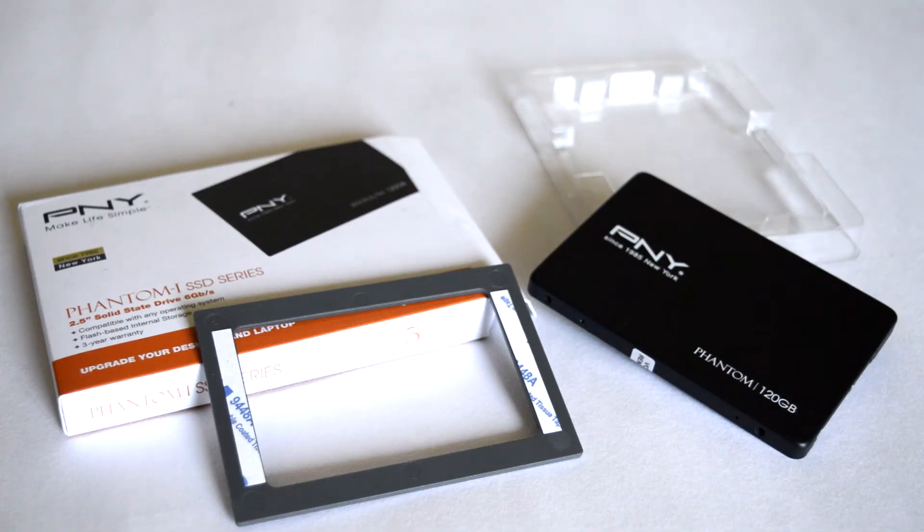Inside the package, along with the drive, you get a 2.5mm spacer for increasing the thickness of the disk to fit in some laptops that originally came with 9.5mm thickness drives. The manufacturer does not provide any accessories or migration software with the drive. Anyway, I will not complain about that considering the cheap price of this model.